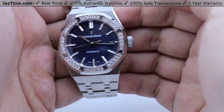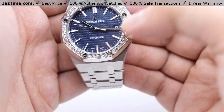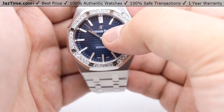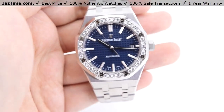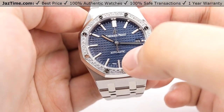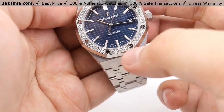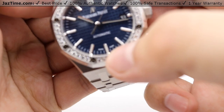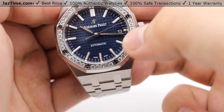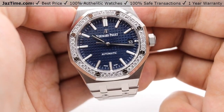Moving on, we have the date window at the three o'clock position — easy to read, currently at the 13th. We have the Audemars Piguet name at the 12 o'clock position with the AP logo in white gold as well. At the six o'clock position we have 'automatic,' as this is a self-winding automatic watch. Between the hour markers we have minute stick indices all throughout. So overall, a very simple dial.